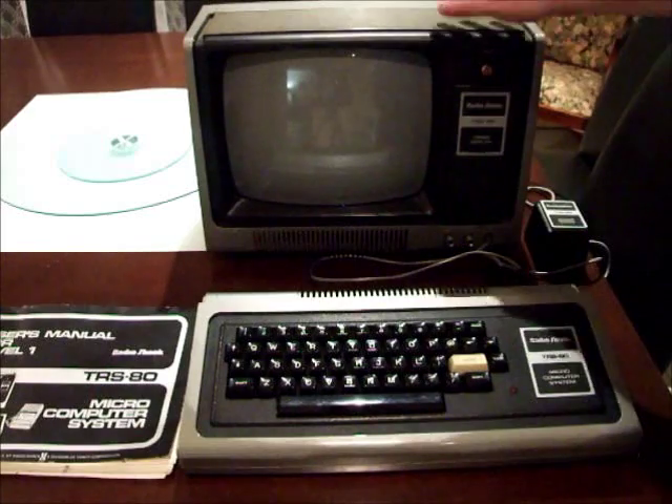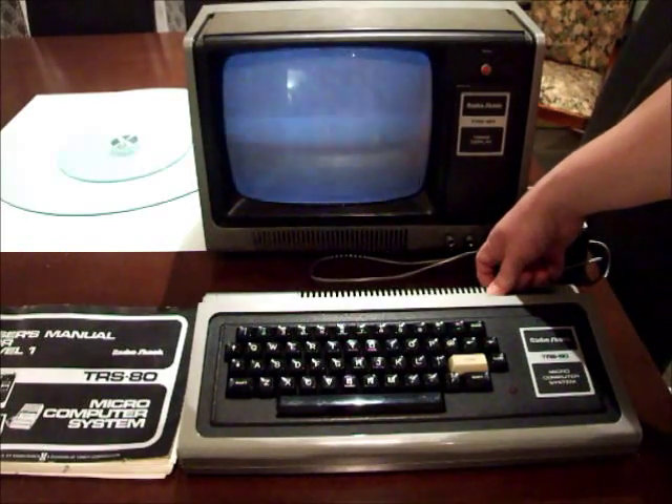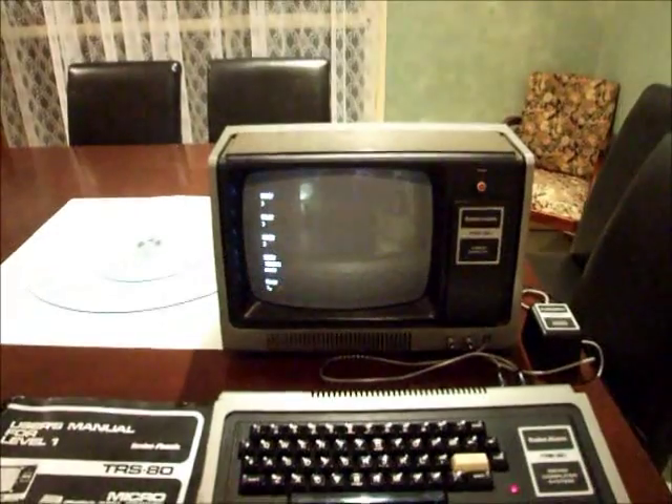Here's our typical setup: monitor, computer, power unit — power supply plugged in, monitor plugged in here. We turn the monitor on and give it a few seconds to warm up. There it is — power to the computer, and there we are: the Level 1 classic, ready to go. It might be a little hard to focus in on with the camera, but it's definitely a Level 1 machine. It doesn't understand syntax errors — if it doesn't understand what's being typed it just says 'what' — but this was a typical Level 1 system as of February 1978 when this was made and sold.